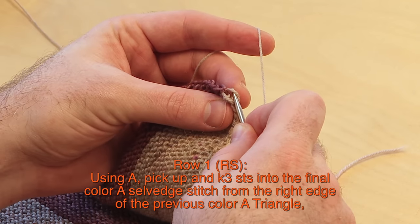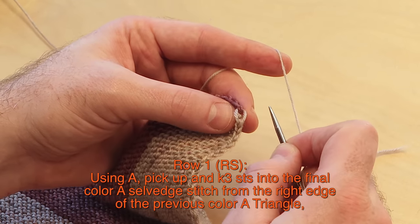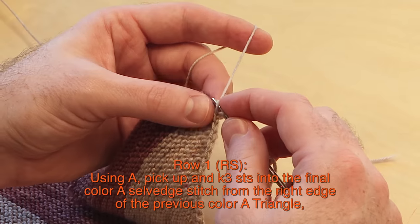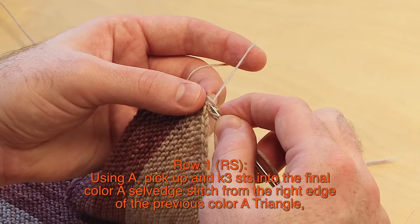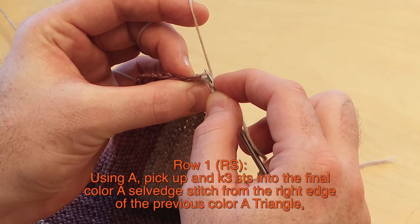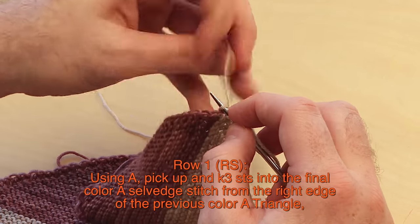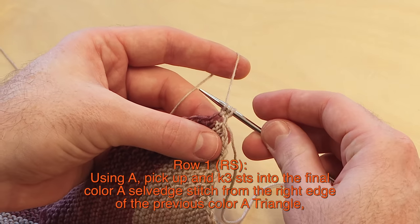Start by going into the back strand — I'll call this the front strand and this is the back strand of that selvedge stitch. With color A, knit one into that back strand, then knit one into that front strand, then knit one more time into that back strand. You may need to rotate your work a little to see the back of it. Basically just get any three strands; as long as you get three stitches, it should look something like this.